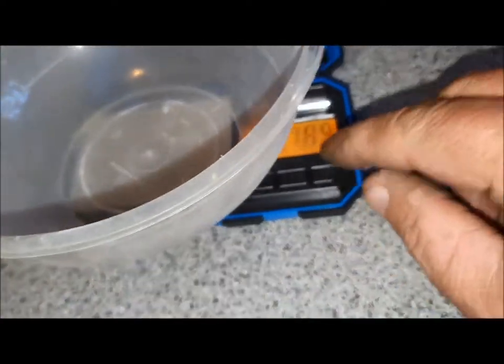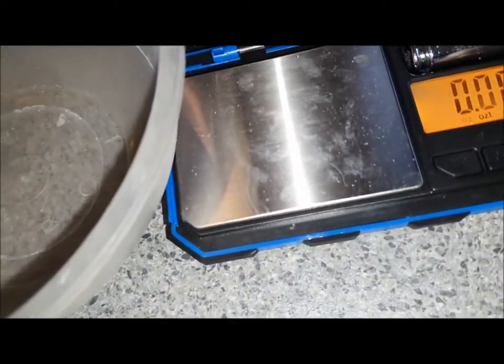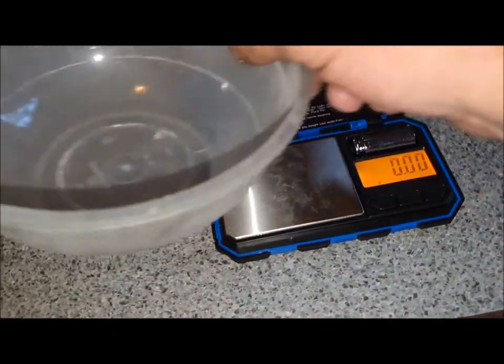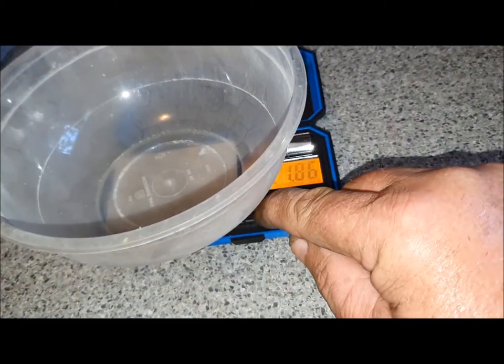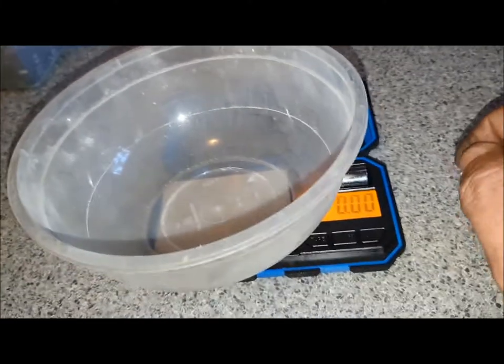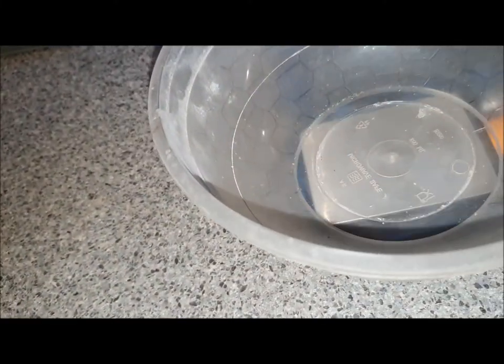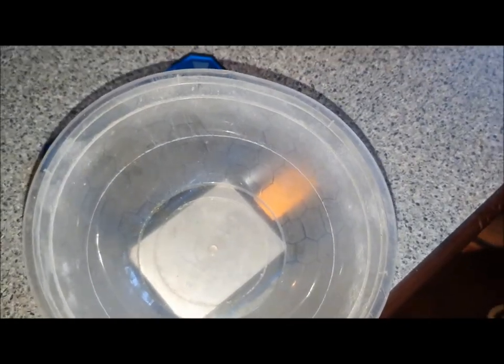I'll put this bowl on here — it seems to cover the base nicely — and I'll tare it. So that's grams. Okay, so that's tared off. Let's make sure it's on there properly — still tared, yep. Now it goes up to 200 grams, so I'm going to have to do several small amounts.